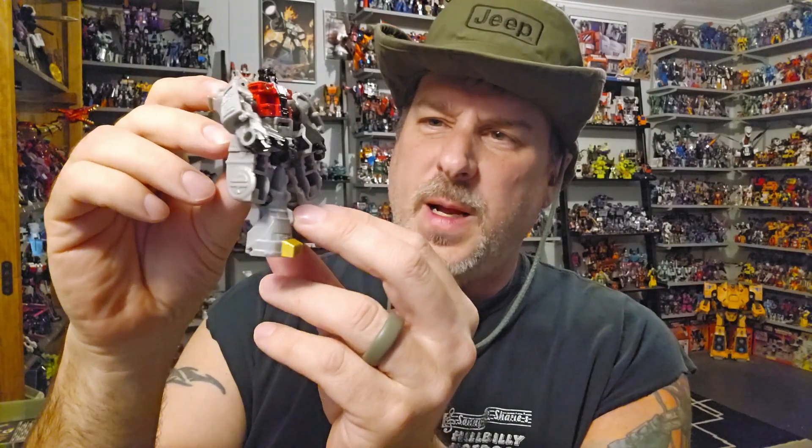Is this little Core Class Dinerbot Sludge worth your hard-earned money? Absolutely not. This figure looks like crap. Unless you like figures with them big old thick hips — this Robot Mode is stupid as hell, and the Dinosaur Mode is stupid as hell too. It just don't look right. I guess the only reason for buying this figure is if you want to put it together to make that Volcanibot. But other than that, I don't recommend this. You could save that $10 and get your kids some beef hot dogs. In my honest opinion, it's just a piece of shit.